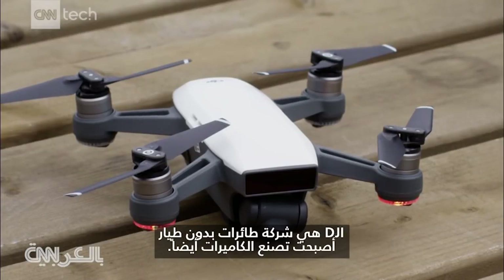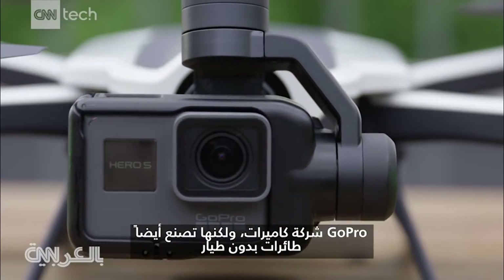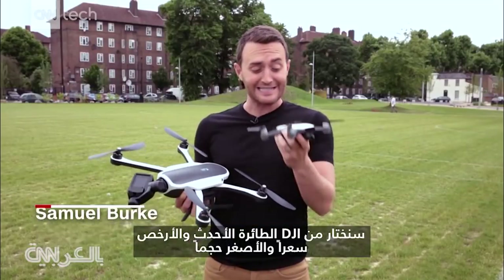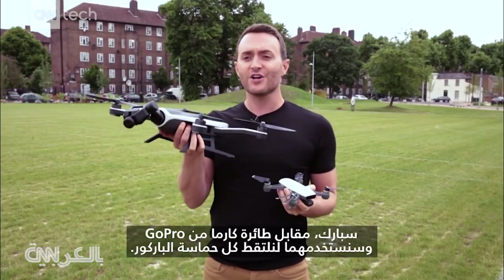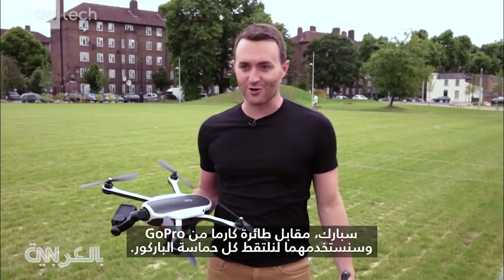DJI is a drone company that's also making cameras these days. GoPro is a camera company, but they're also making drones. We're going to pit DJI's latest, its cheapest and tiniest drone, the Spark, up against GoPro's drone, the Karma. And we're going to use them to capture all the action of parkour.